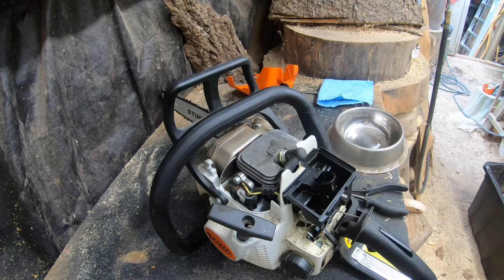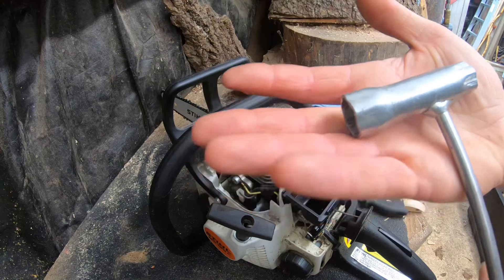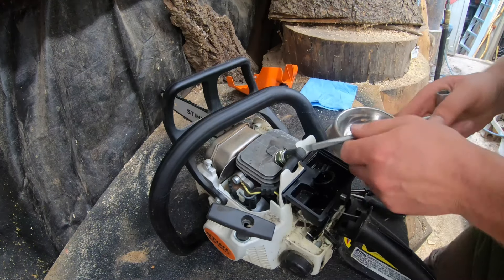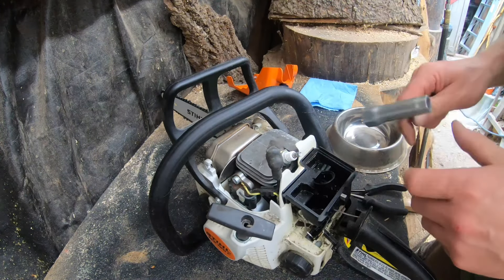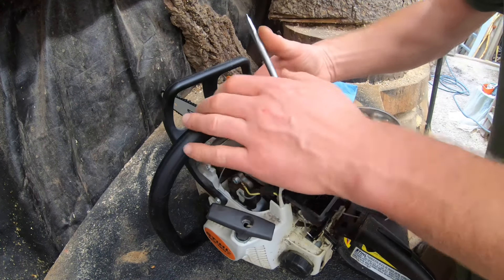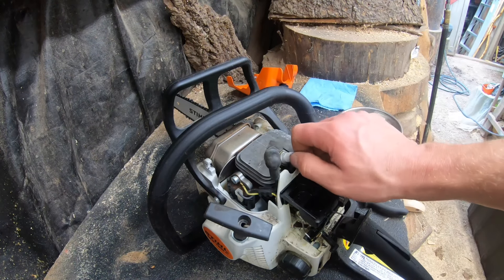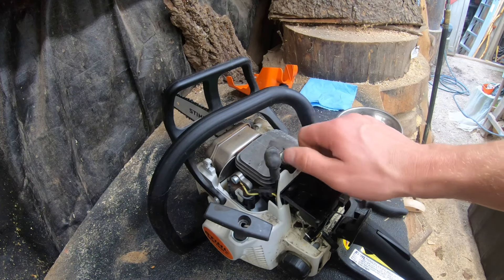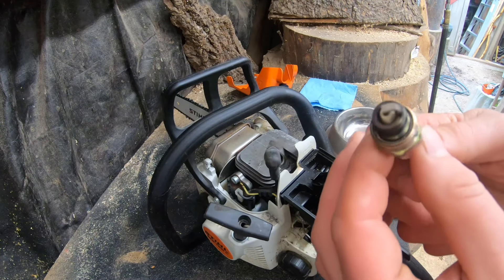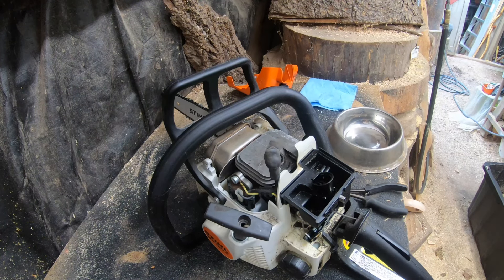This is our spark plug — this is where you'll need a Stihl wrench. I bought this saw used and it didn't come with a Stihl wrench, but luckily I have enough of these laying around. If you don't have one, you can order them off Amazon — they won't be an official Stihl wrench but they'll work. That plug was not in there very tight — that could have been my other issue, I almost didn't even need the wrench. So if you've got a loose spark plug, it'll also not run very well at all. Let's see — this thing's pretty filthy, we could definitely have a cleaner-looking spark plug.